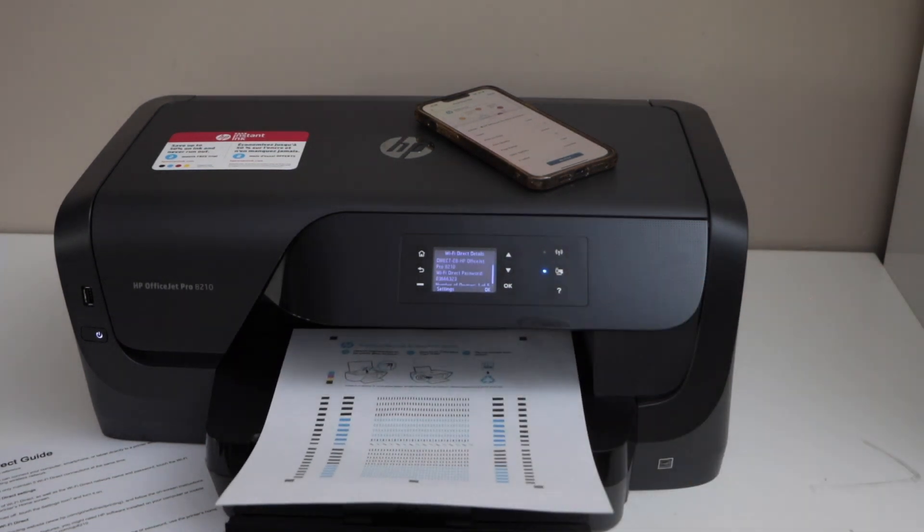So that's the setup of the printer using the Wi-Fi direct option, or the inbuilt Wi-Fi of the printer. Thanks for watching.